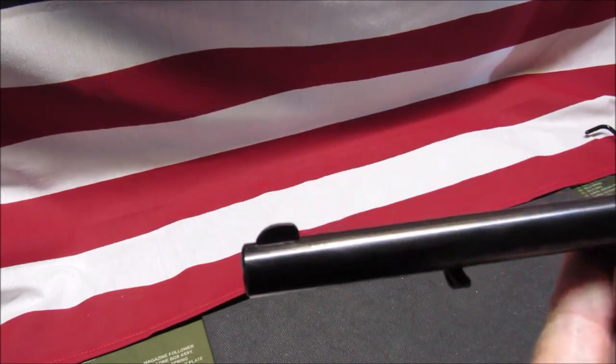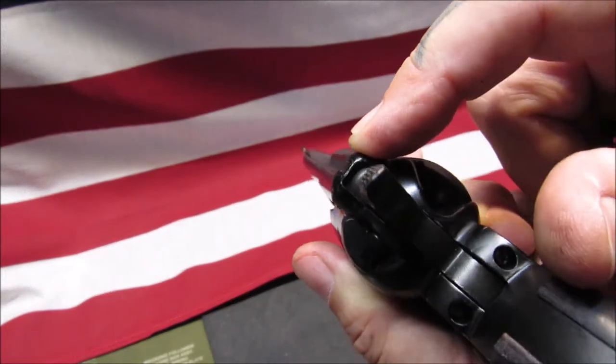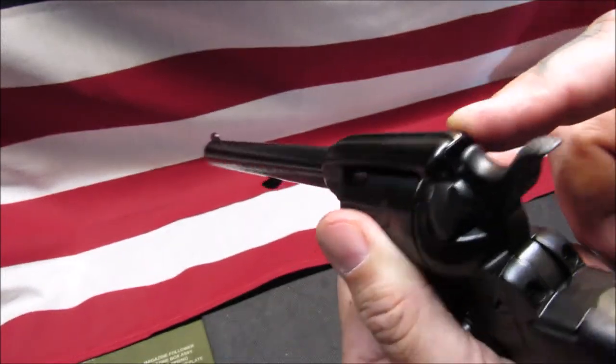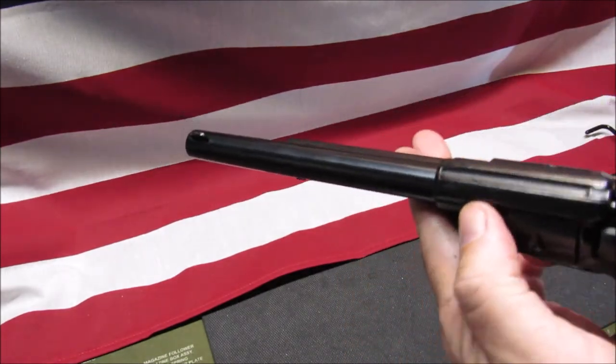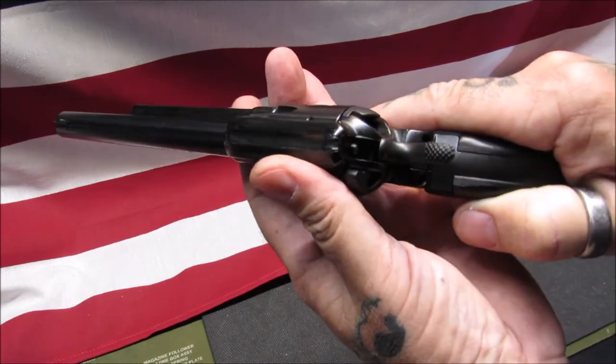This is the 6.5-inch barrel — it does have a fixed front sight and a notch in the rear to align with. I'm not going to be doing any accuracy shooting with this; I'm just going to be doing some fun plinking, running this thing through some paces with different brands of 22 and see how it goes.